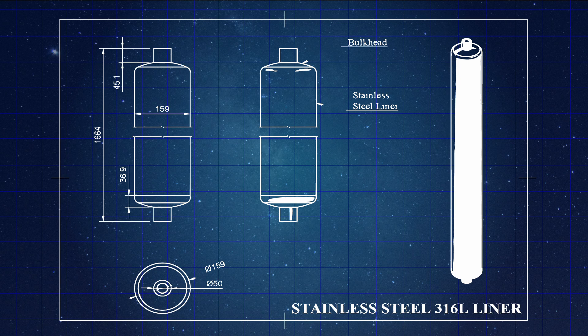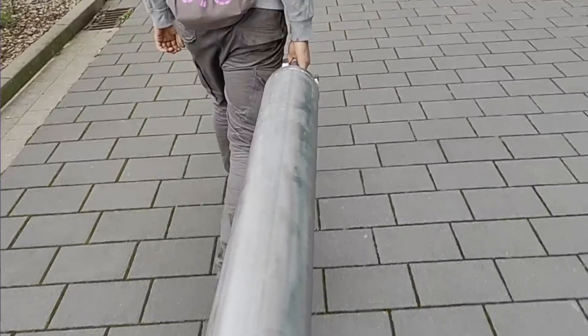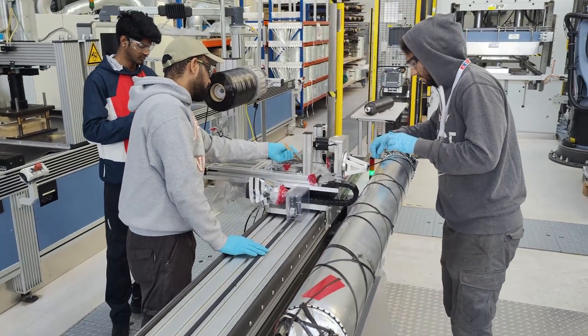We could be pretty confident this was going to work because it worked last year, so there's no reason to think it wouldn't work this time. Unfortunately the mass of this tank is only a couple of kilograms less than the previous one, so not really a huge improvement. But for our real intentions — to reduce a lot more mass — we decided to build an aluminum liner tank.